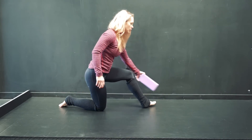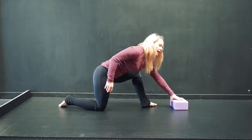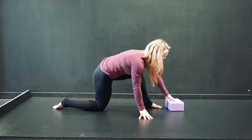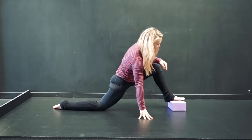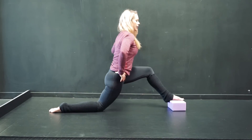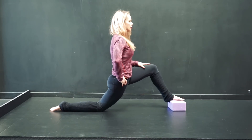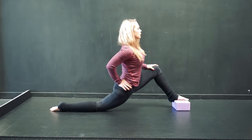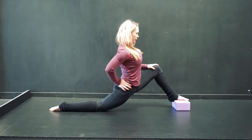The more advanced variation is going to be elevating the foot — this will get pretty intense. Same thing, putting it more in front of me, getting my hips to be straight forward, tucking, and moving down.